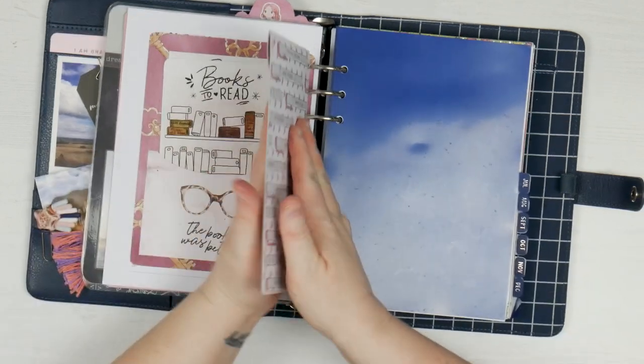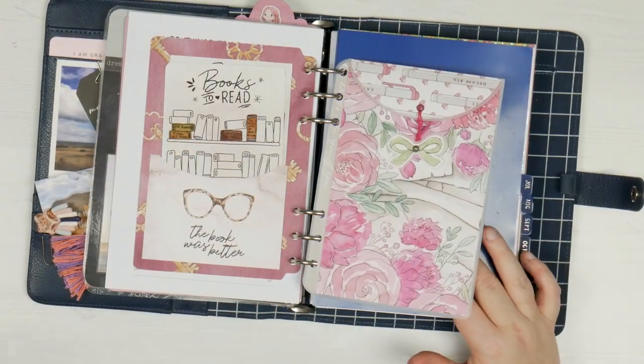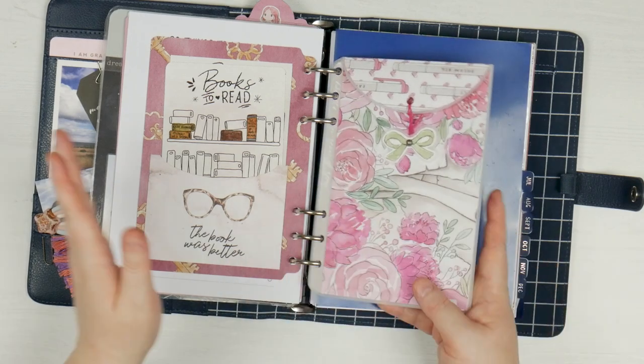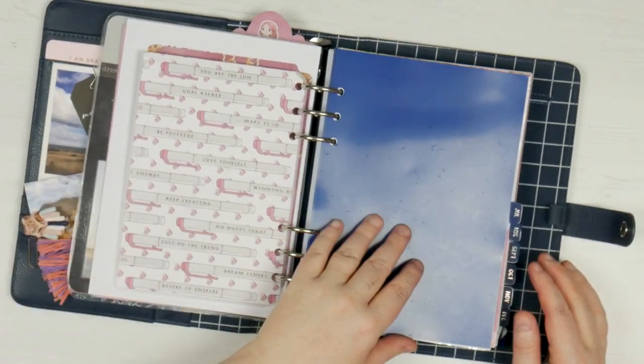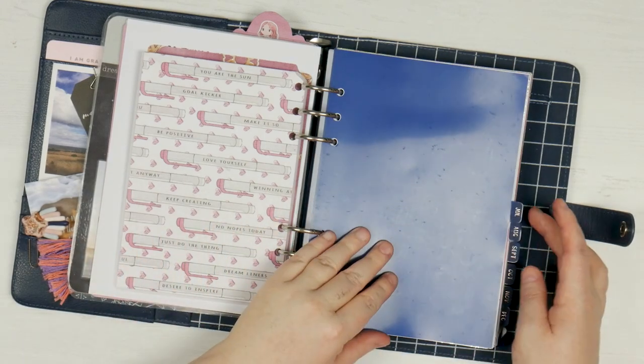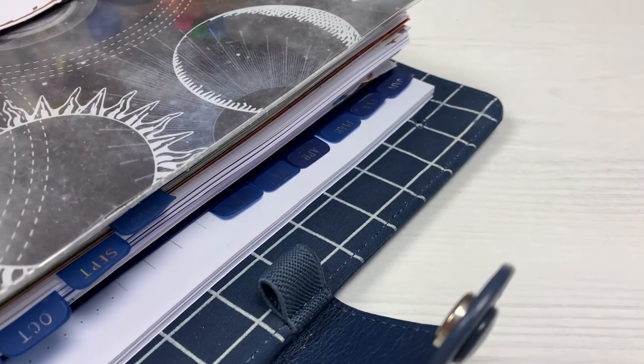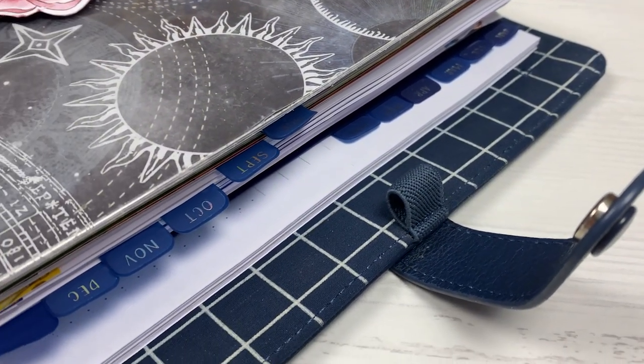I also have my little pocket here — there's nothing in it at the moment, but sometimes I put stickers, receipts, or letters and things in it when I need to carry them around. Then I move into my weekly pages that you guys see all the time. I've got July, August, September, October, November, and December in here. These are just plain normal weekly pages that you see every week, so I won't go too far into those.